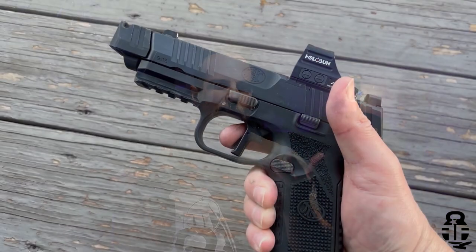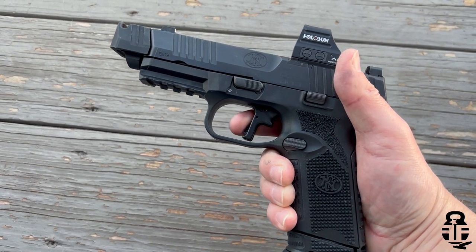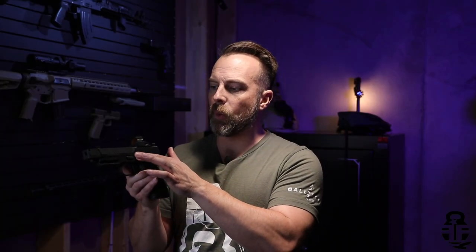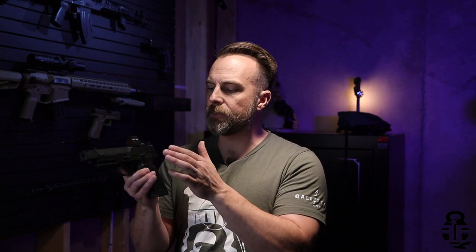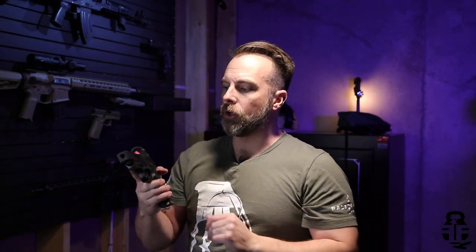I absolutely love how this thing fits my hand. It is aggressive in its texturing and it just sits perfectly in my hand. The grip angle is not too aggressive like you would find with a Glock, and it has texturing in all the right places — almost up to where the slide and frame meet, but far enough up that your support hand palm is really going to get in there and help get a good grip.